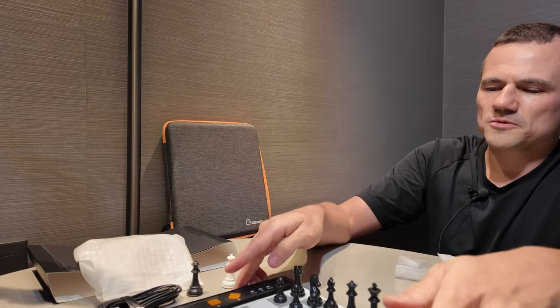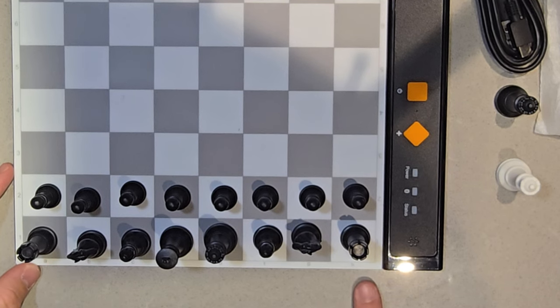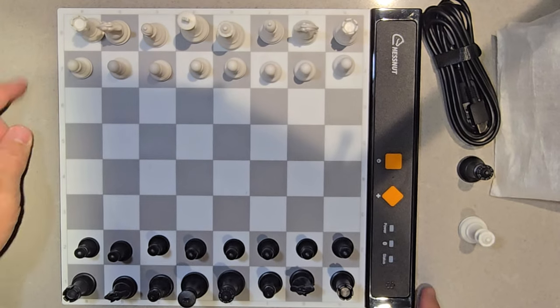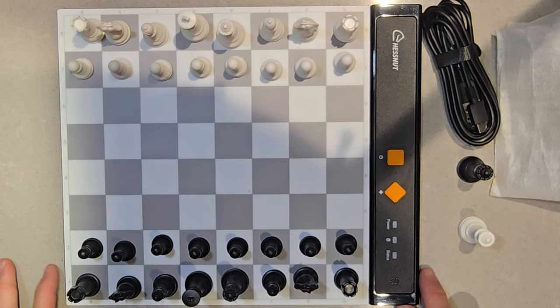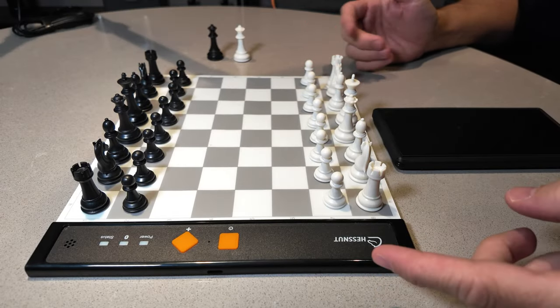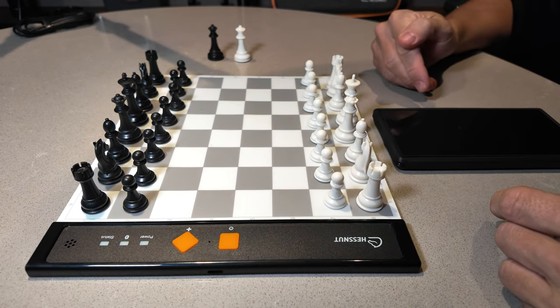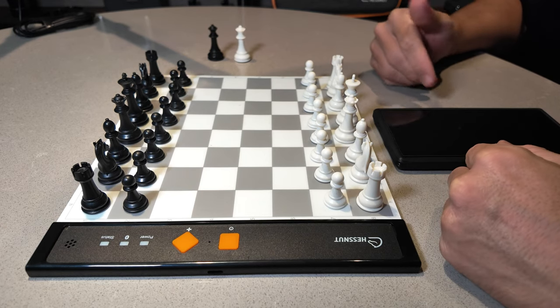Overall, I'm quite impressed. You have annotations as well — A to H here and 1 to 8 on the sides, so you can play with annotations. You need to connect this board to a smartphone or a tablet in order to play. With the pieces set up, I'm going to turn it on for the first time, connect it to my device, and play an initial test game to see how it performs.